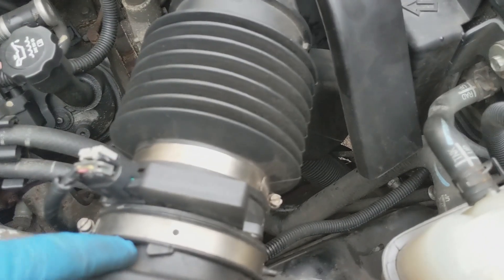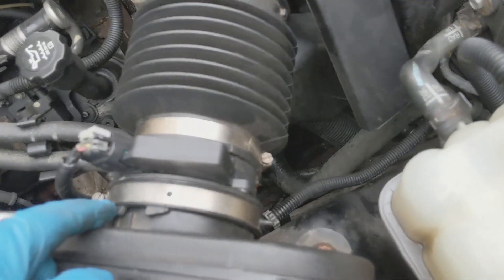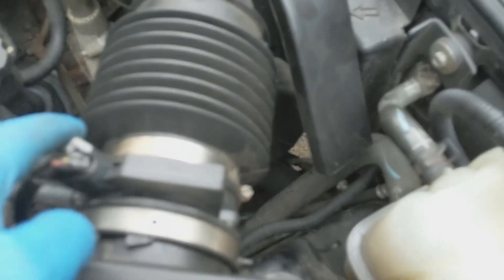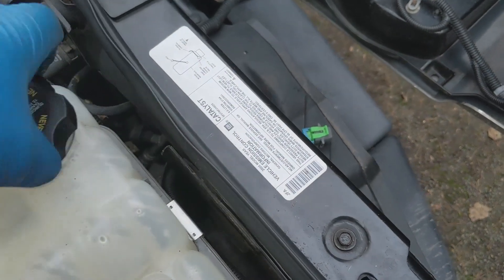I'm not sure about this part here — I cannot get it to align no matter how much I twist and turn the air intake, but it's on pretty solid. The main work was the thermostat — that's done. The connector's in, engine covers on, and we just now have to top up with fluid.